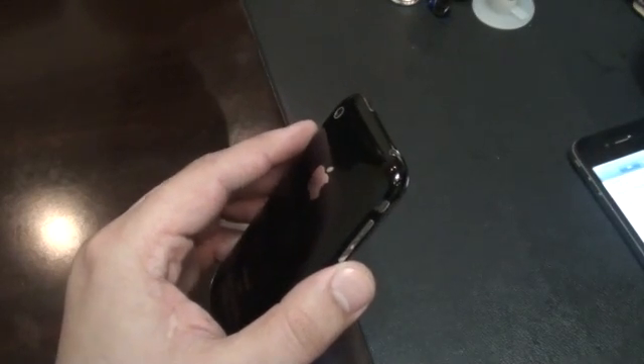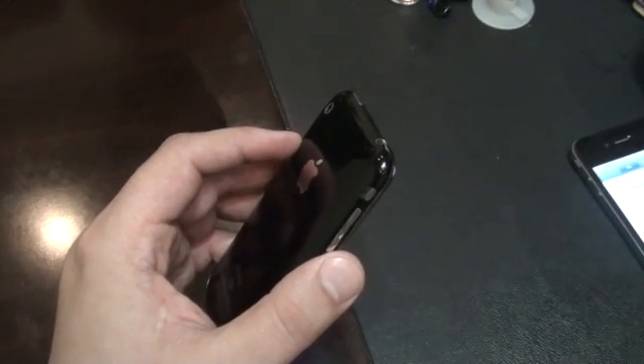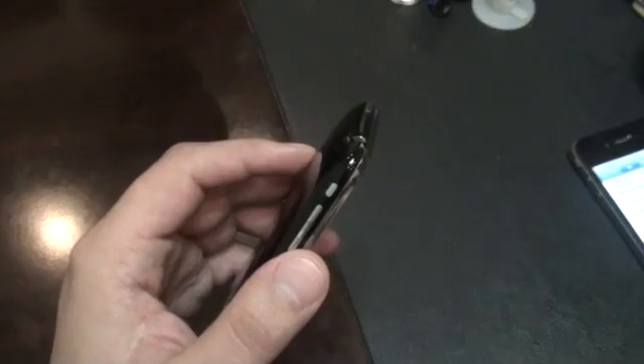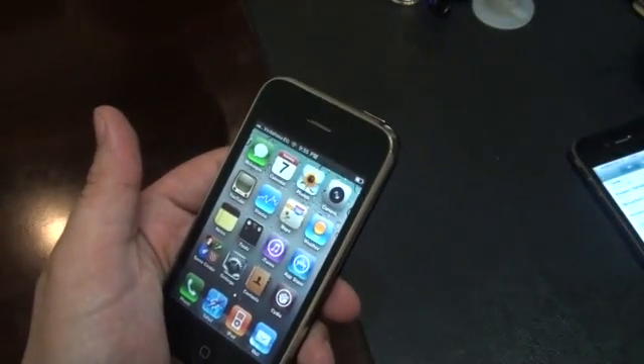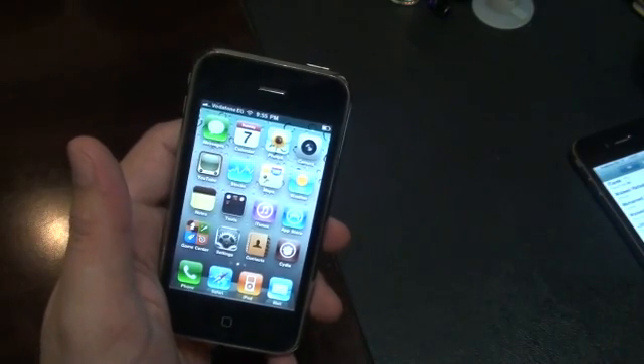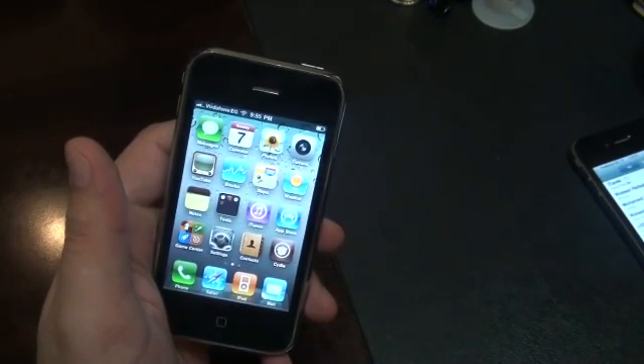Assalamu alaikum, this is Tariq from iPhone Islam. Yesterday we showed that we enabled FaceTime on the 3GS, but the camera was not working on the 3GS side. Today we made the camera work and we will release it today. You can find it on cdirepoapps.iphoneislam.com.